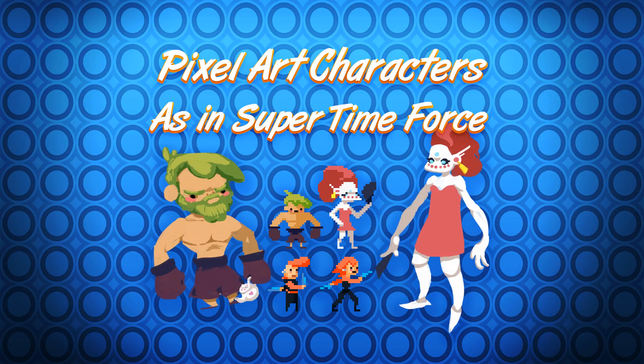In this tutorial, we are going to analyze the art style of the pixel art game Super Time Force and design a character lineup. In the next video, we will combine our analysis with our knowledge of pixel art to draw characters for a game project.